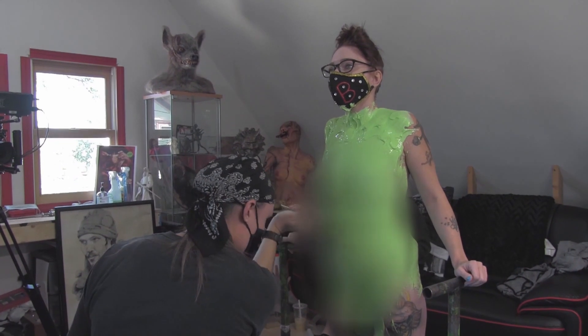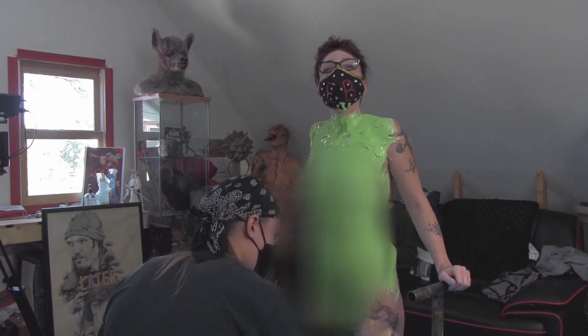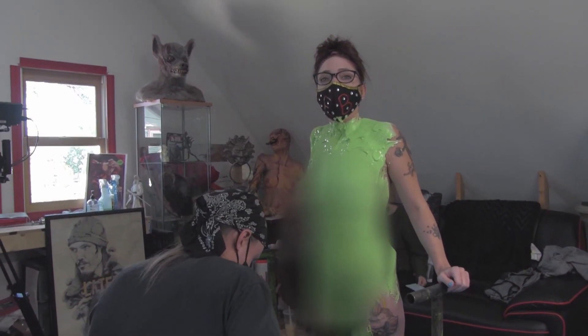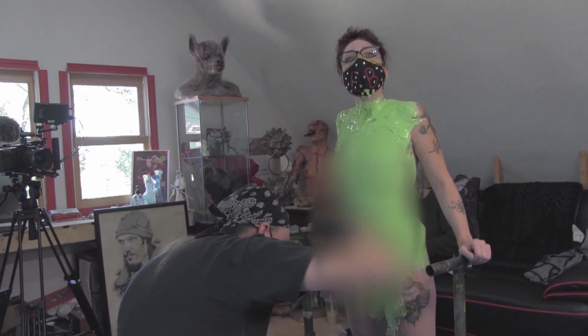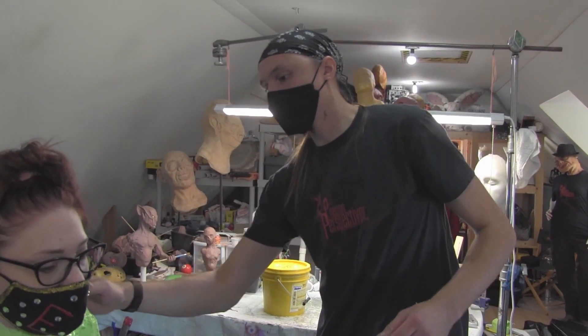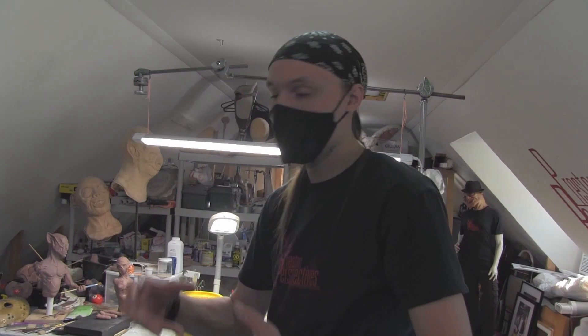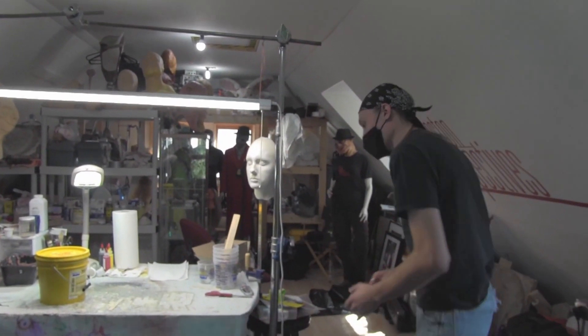I went to Universal Studios and got slimed. Really? I'm so jealous. It wasn't that cool — it was just like green water. But it was like the Nickelodeon Studios splash pad thing. Now that we have full coverage, we're going to prep the plaster bandages, which again is going to be the hard shell that makes sure the silicone keeps its shape. So that way when we pour in the material to make the positive from the negative — which is the mold, the life cast — it will be able to retain the shape of her instead of being all floppy and gooey.